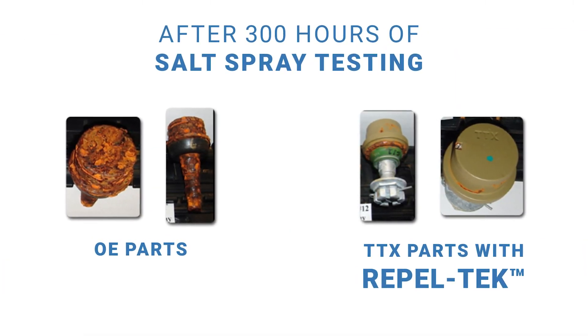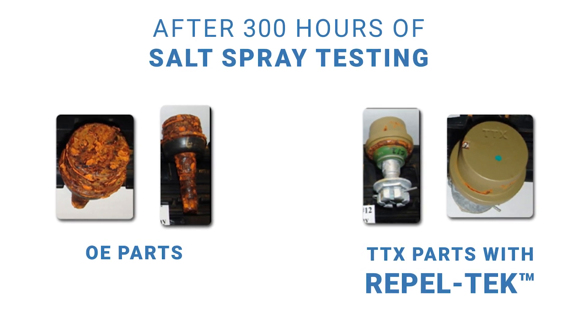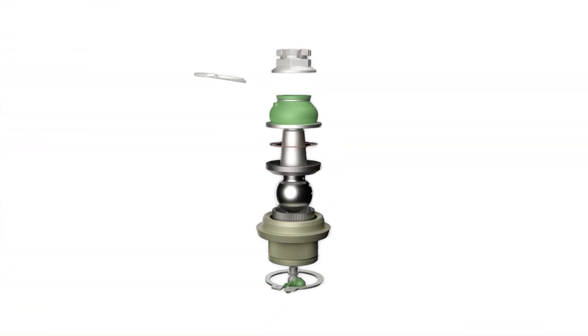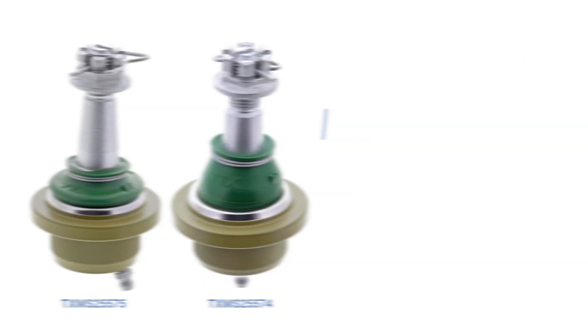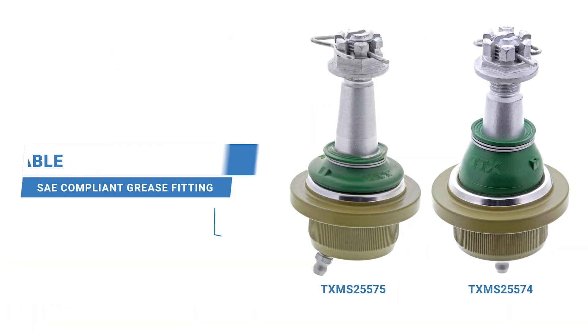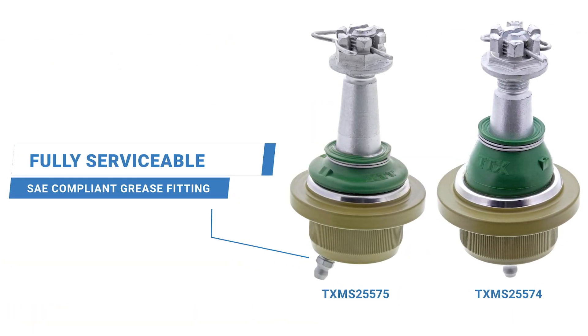It also has a silver anti-corrosion coating on the pin and in the hardware, so you don't have to worry about that. The boot on the TTX is thicker as well — it's integrated into the body of the ball joint on this Jeep model, so it cannot leave the ball joint; it's all one piece. The TTX ball joint also comes with grade 12 hardware and is greasable, which the OE is not.